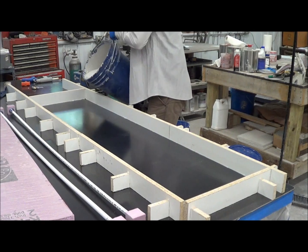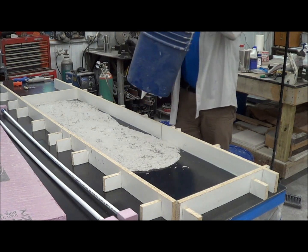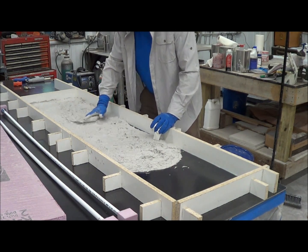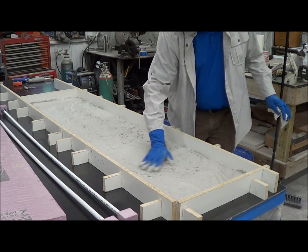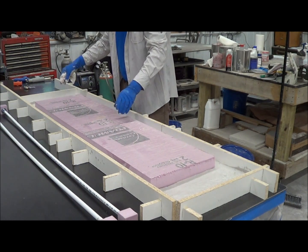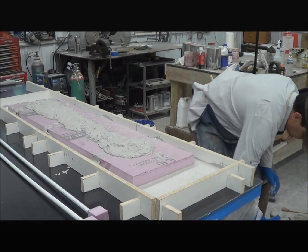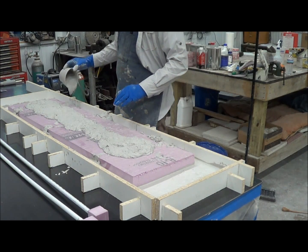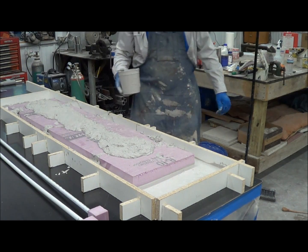We're using a mix based on Trinix additives with a 3% fiber load — it's obviously an SCC mix. I'm waiting for the bottom to kick just a little bit so I don't float my foam. We also want to have our tendon located properly so it doesn't sink.